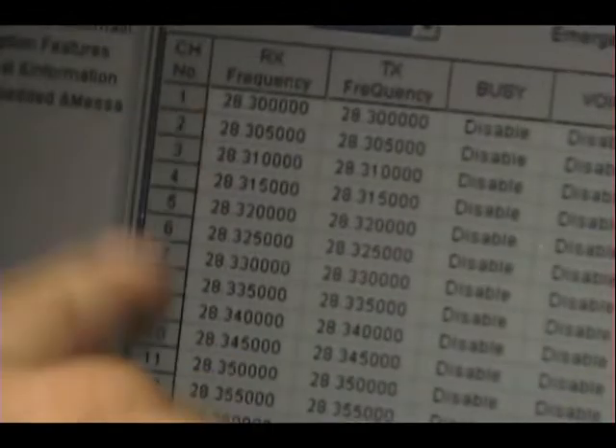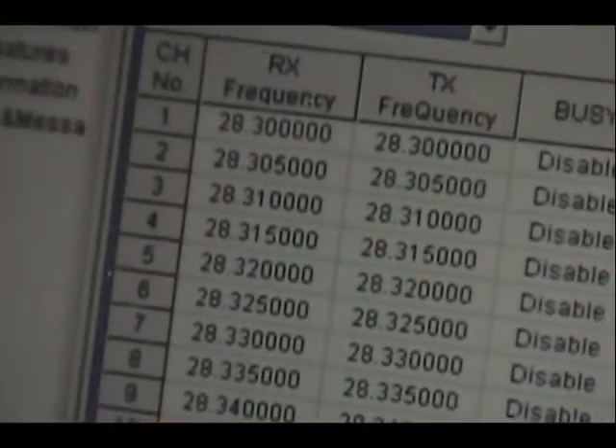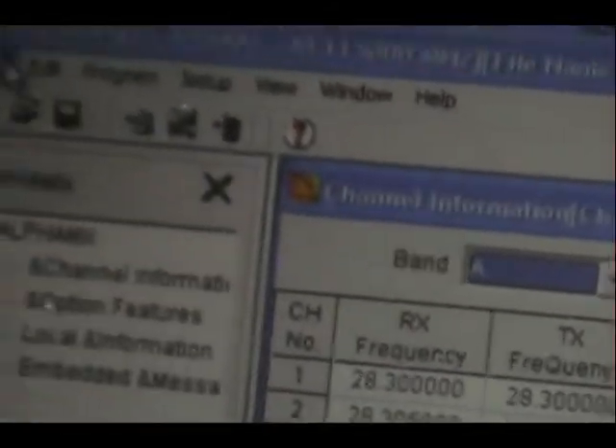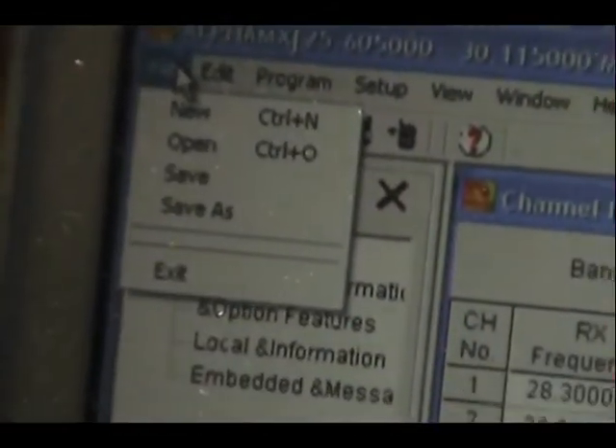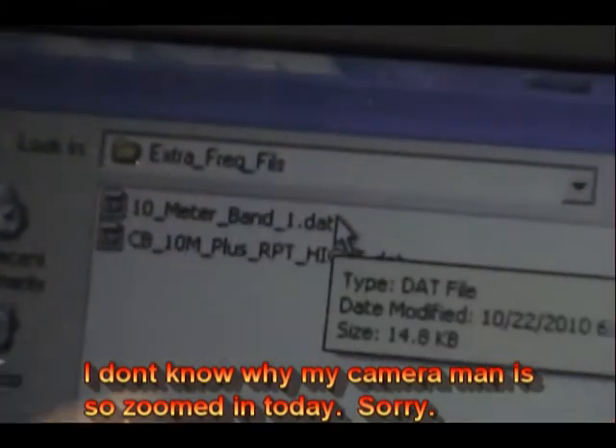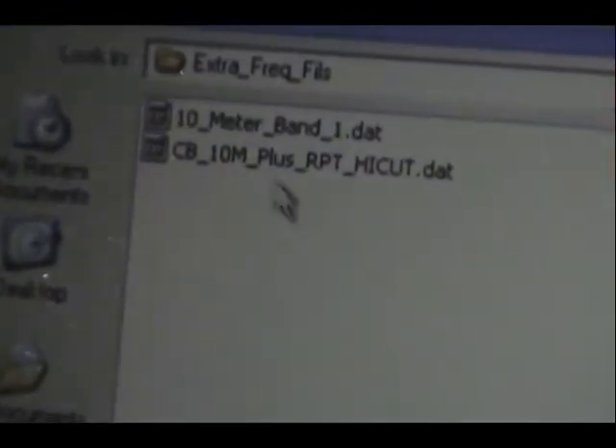You can make your changes here as you like — each and every frequency can have different options set to it. I couldn't imagine sitting and programming my radio for that many hours. I'm going to open up a file. These come with the software; if you find it, you'll see it under extra frequency files. The 10 meter band is what's programmed in it right now.